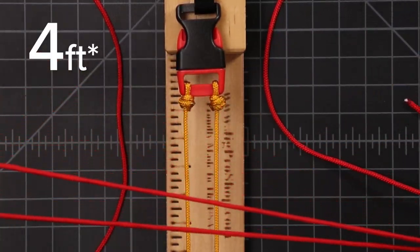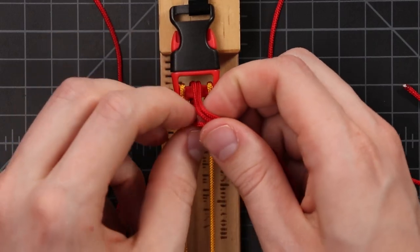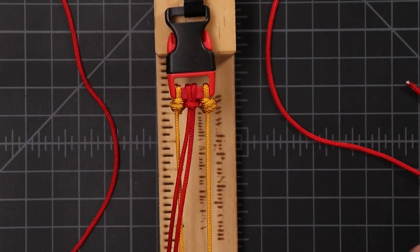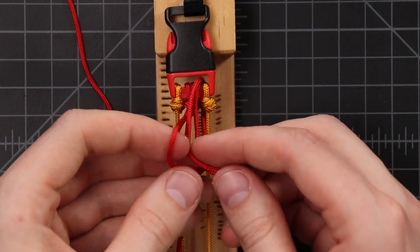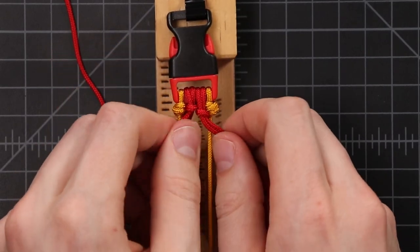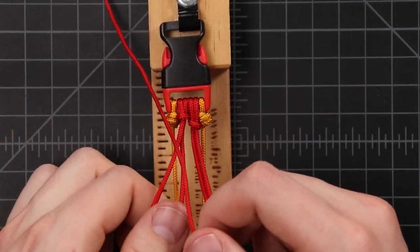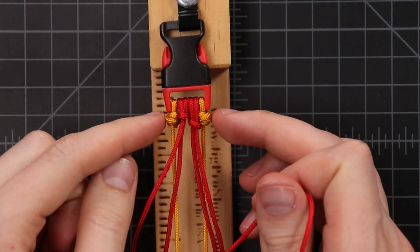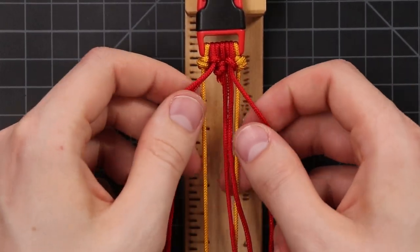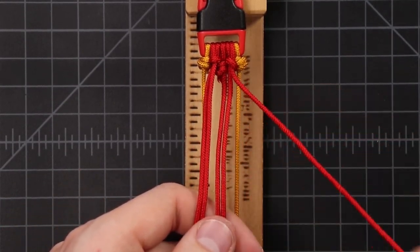We'll take those two-foot sections and fold them in half. Those are going to be cow hitched onto the buckle, just like a normal bracelet — bring it down through and stick the ends of your cords through that loop. Do that with the second one too. Now you can see why we had to use that 5/8 inch buckle to fit everything on there. Right in the middle of them, we're just going to tie on our last cord to make a total of five weaving cords, and we'll do that just like we did the yellow ones. Now we are finally ready to weave.